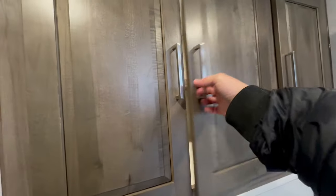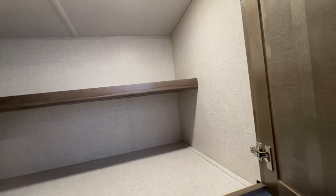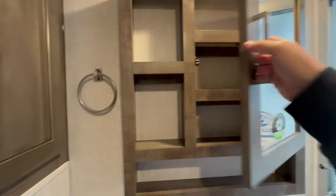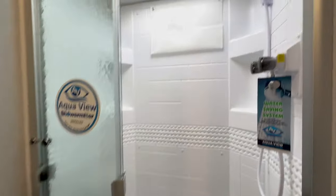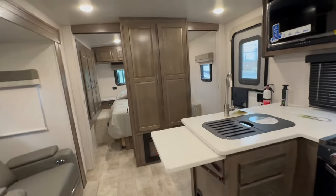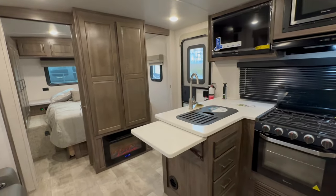The bathroom is humongous — this is the selling point of the century. You've got a deep, big cabinet space for linens and towels. You could almost full-time in this trailer if you're looking to travel around — go to national parks like Bryce Canyon, Zion, Joshua Tree, etc. This is a great floor plan to do it in. Tons of storage, easy to tow. You don't need a big truck — most SUVs or lightweight trucks can tow this.